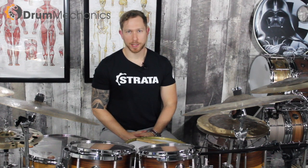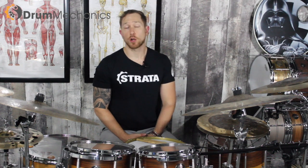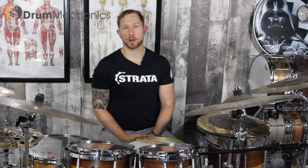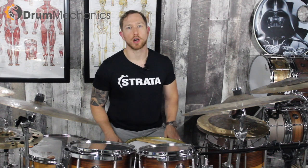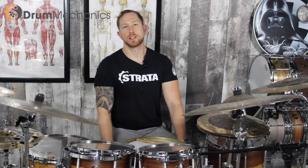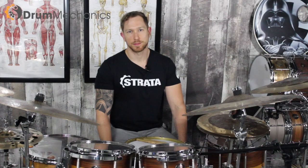All right, everyone, this is Brandon from Drum Mechanics. Thank you so much for tuning in, and I hope those tips were helpful for you. I don't want you guys to suffer, and I hope these generic pieces of advice help. If you're really struggling, go find someone local to you that can look at your body and figure out what's going on. This is your biomechanics and fitness resource for The Modern Drummer. Have a great one, guys — stay healthy.